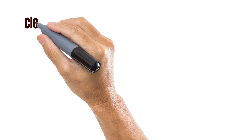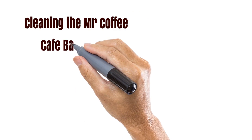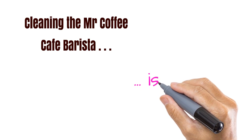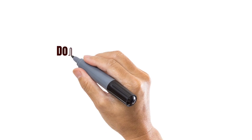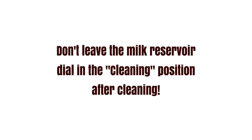Cleaning the Mr. Coffee Café Barista is easy. The internal mechanism is cleaned by pressing the Clean button on the control panel. Or you can clean the brew head by putting an empty cup under it and pressing the espresso button — check there's no coffee in the portafilter first. You can remove the drip tray for cleaning too. Make sure you don't leave the milk reservoir dial in the cleaning position after cleaning, or you may get a surprise when you next brew up.